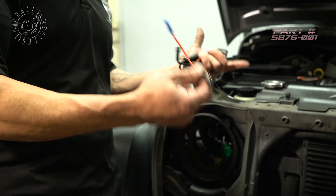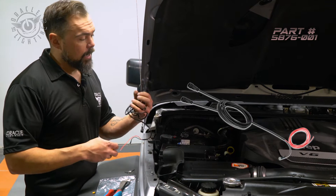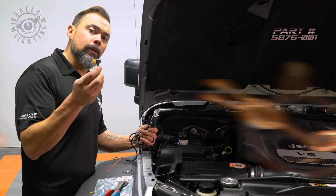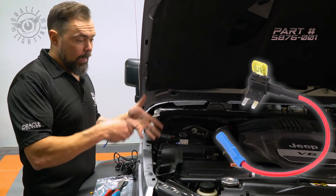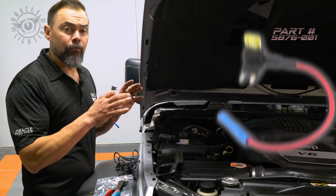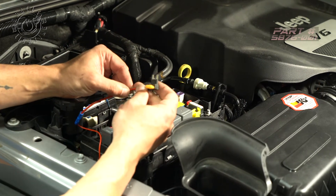All right, so to connect our daytime running lights — since the JK doesn't come from the factory with daytime running lights — we make it real simple. We've got a wiring harness here that has plug-and-play connectors that connect to the headlights, and then we include an add-a-circuit. This goes to the fuse box, safely pulls power with a fuse, and powers the daytime running light. We're going to hook this to an ignition source, so basically whenever the vehicle is running, the daytime running lights will be on.